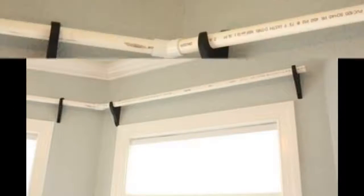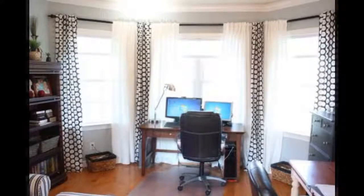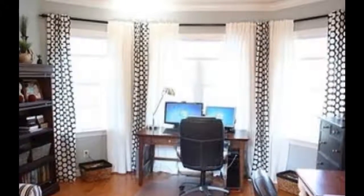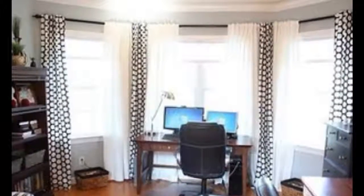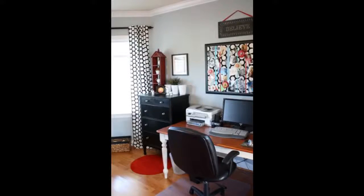Tip 9: Or spray paint PVC pipe to create a seamless, custom curtain rod system. This whole rod setup for three windows — including the pipes, brackets, spray paint, and finials — ended up costing about $20, and $5 of that was for the spray paint.